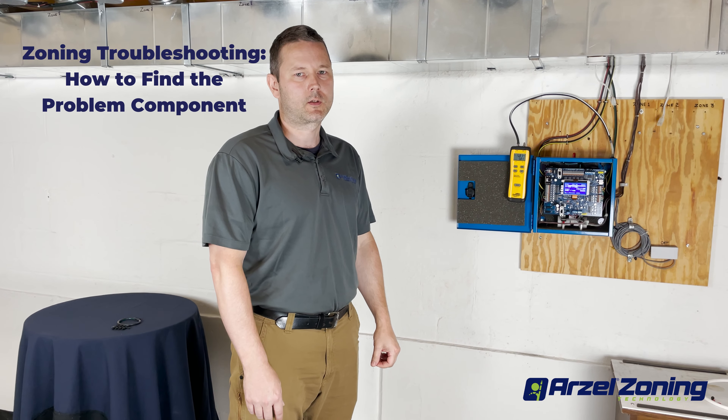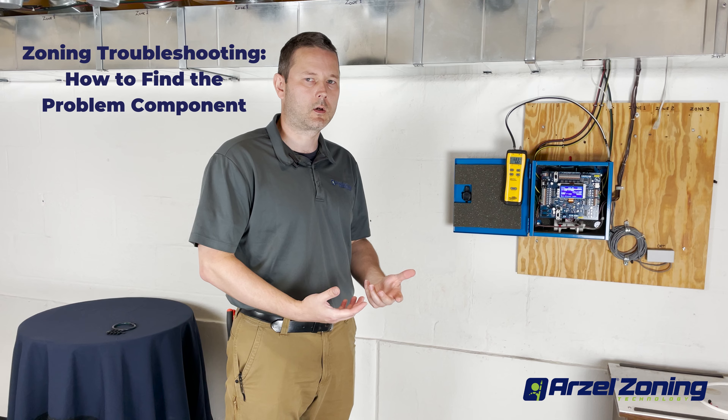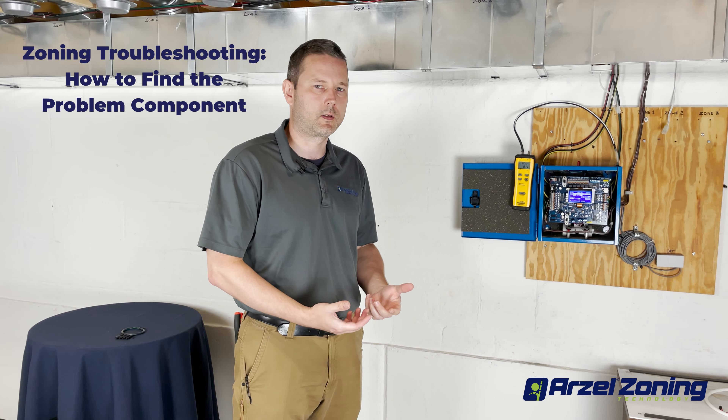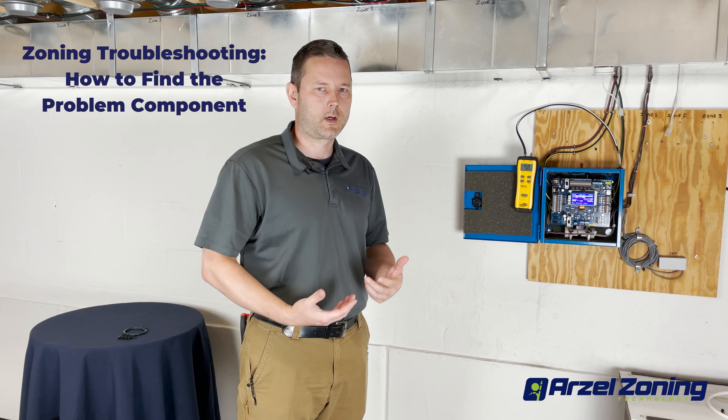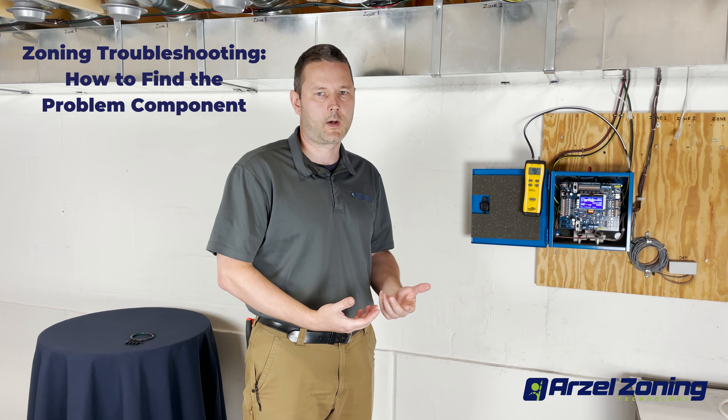Hello and welcome back to Arzell Zoning. In a previous video we covered how to determine what zone is causing our problem if we have zones that are not closing or dampers that aren't responding correctly. So now we're going to try to narrow it down and figure out what exactly on that zone is preventing our dampers from operating correctly.